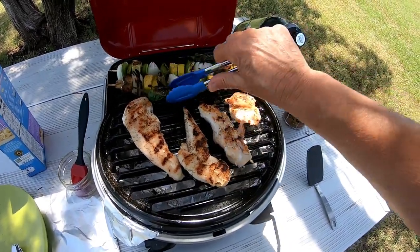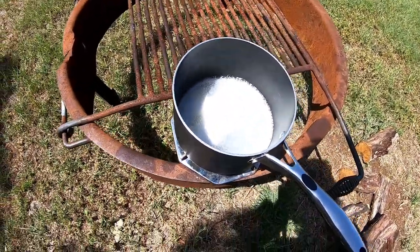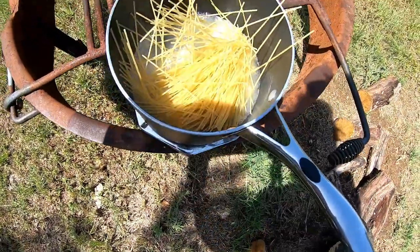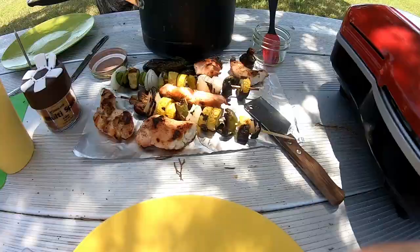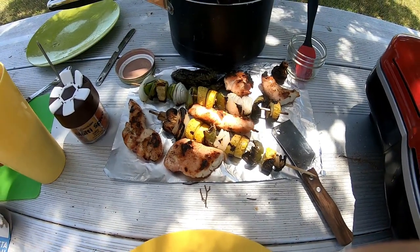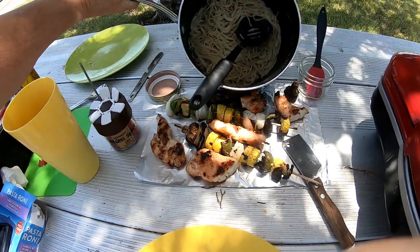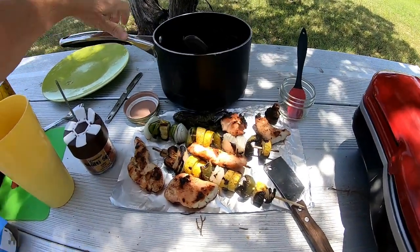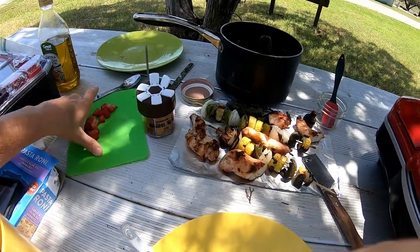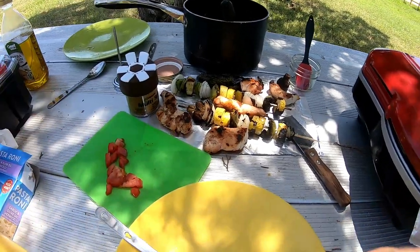The jalapeños are pretty much done. Let's put the noodles in. That's kind of ugly. Okay, I have a finished product — I'm letting the chicken rest before I cut it. There's my noodles. I'm gonna slice the noodles and put it on top — I want it to look just like that picture.